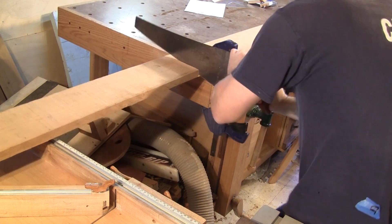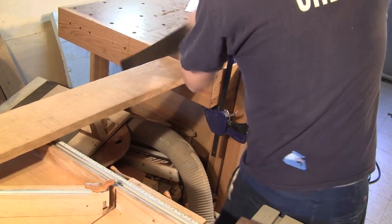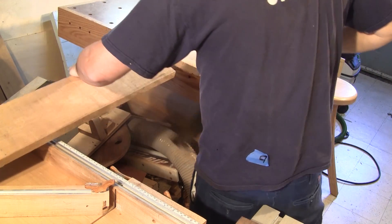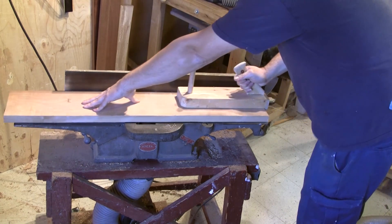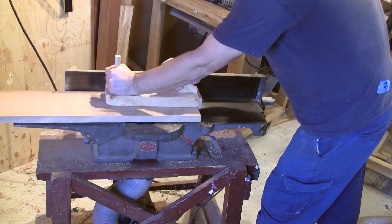I went to the lumber yard and bought four different species of wood: cherry, the one I'm cutting right now, oak, maple and walnut. After cutting the cherry board smaller and making one side straight, I pass it into the thickness planer.